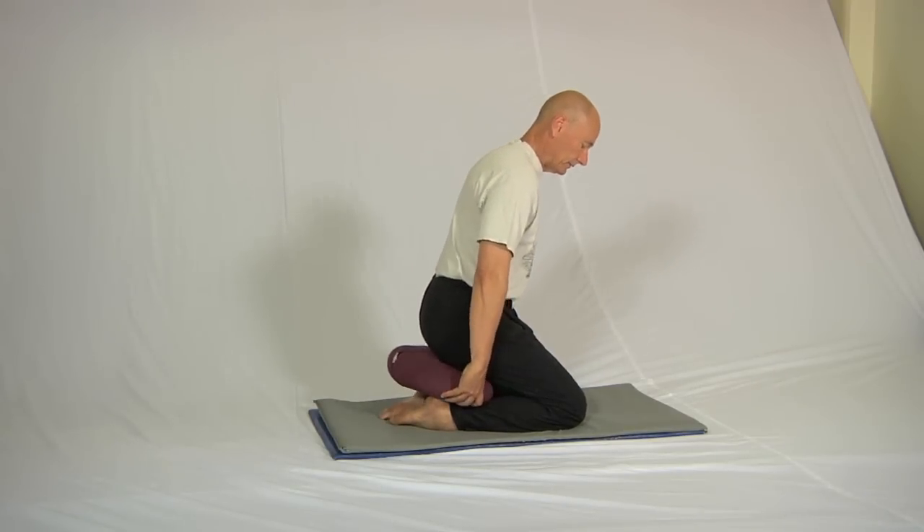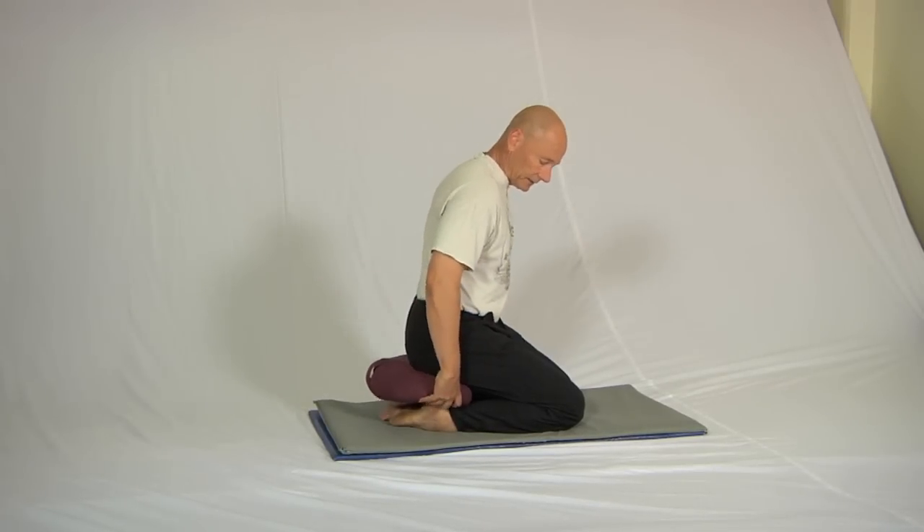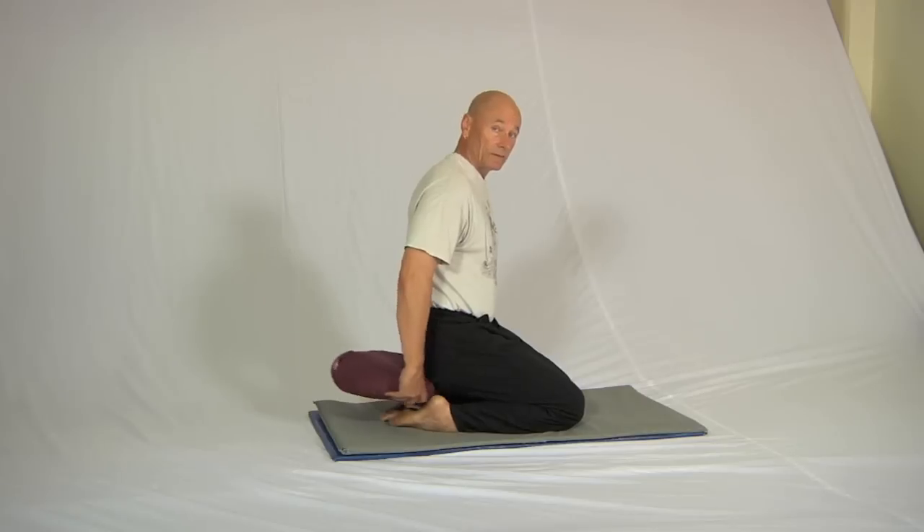You take the cushion out a little bit further, the angle closes up like this, and then eventually a little bit further, and eventually further still. Then it wasn't necessary at all.